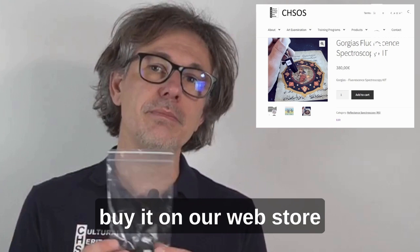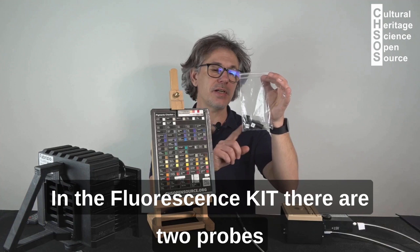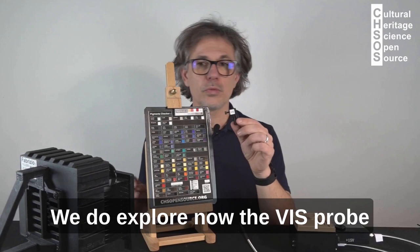If you already purchased Gorgias, you can buy it on our web store. In the fluorescence kit there are two probes: one probe is labeled Vis and the other probe is labeled IR, infrared.